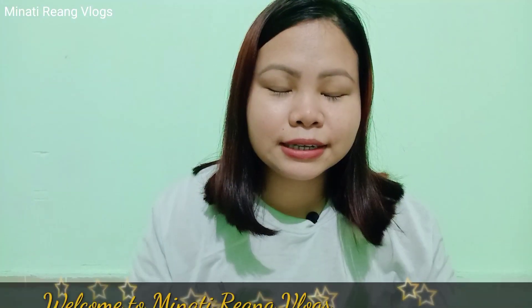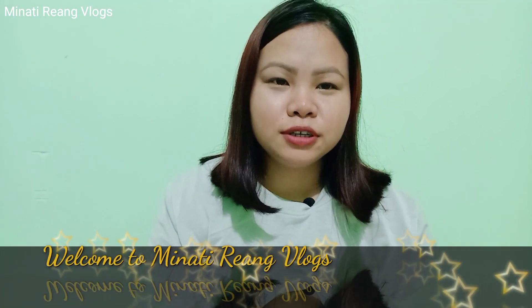Hello everyone, this is my channel. I am here to share my special video with you.